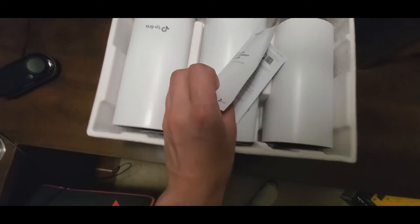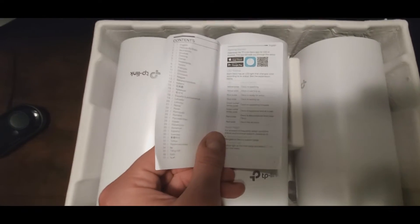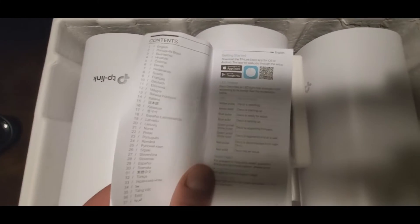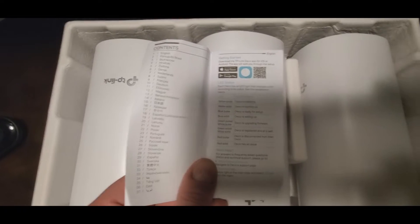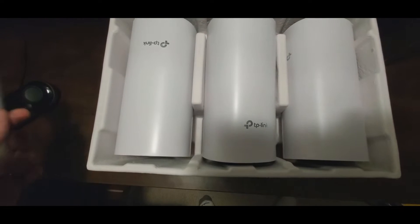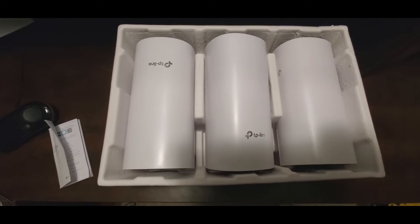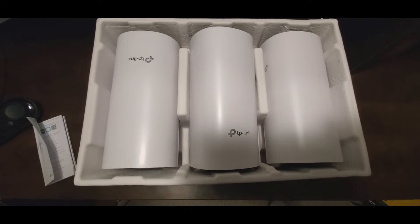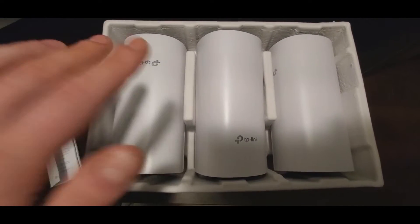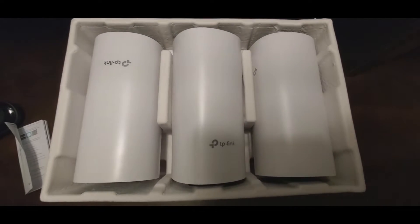In the box you get a quick installation guide — it's about 40 pages in 40 different languages. All it tells you is to download the app and what the LED lights mean. Since this is my first time setting this up, we're going to place the units in the spots around the house where we want them, then get the app, register, and go from there.